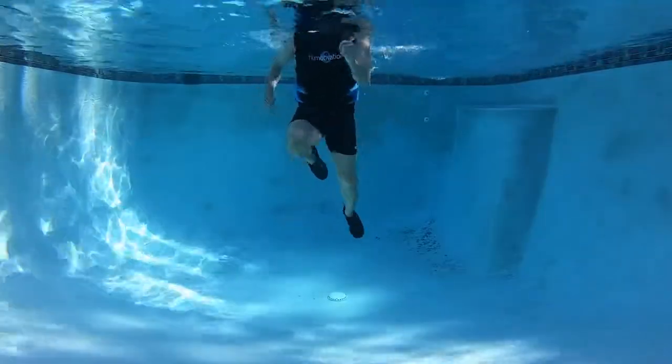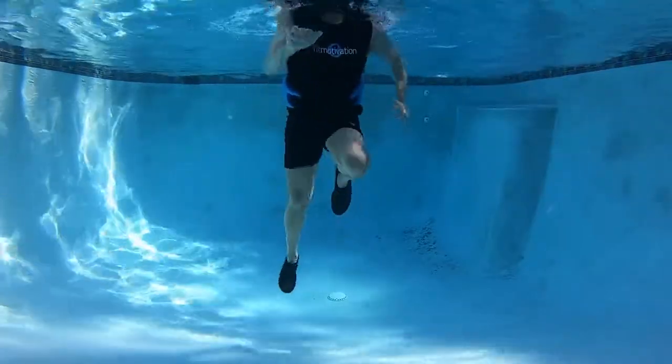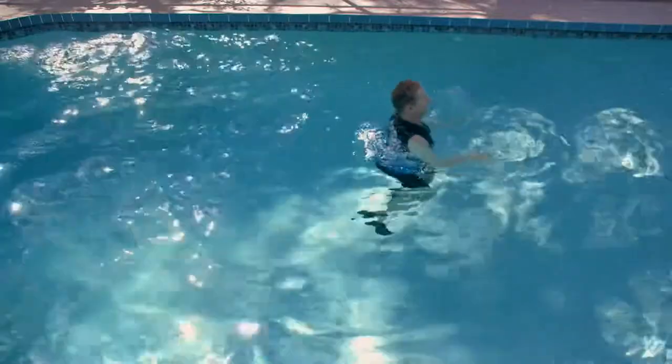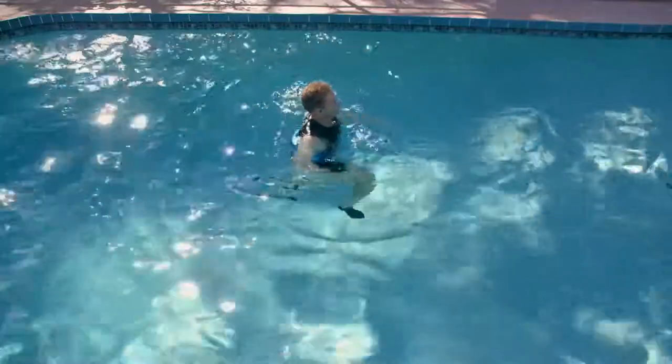Sprint forward for four — you can feel that intensity start to build up as you travel through the water's resistance. Then go back for four. You are creating a current when you go forward that you have to work into on your way back.